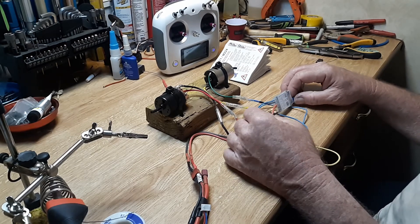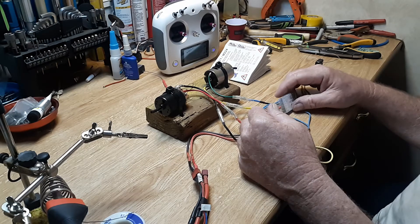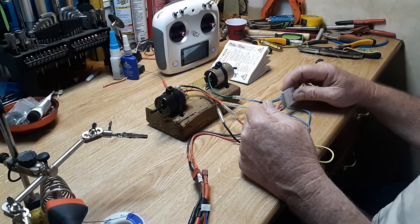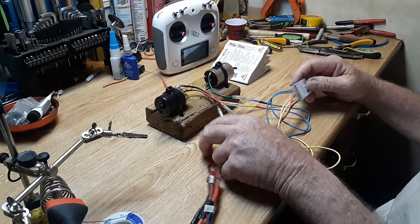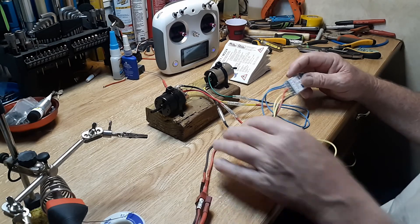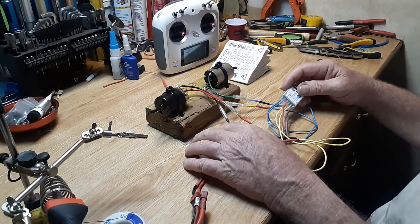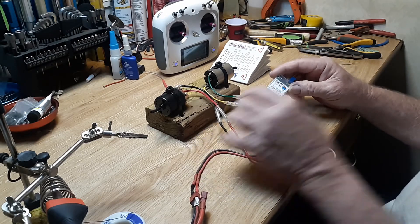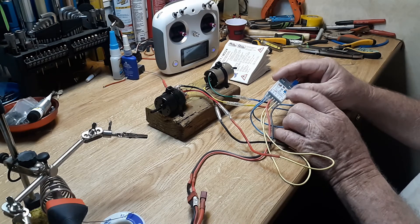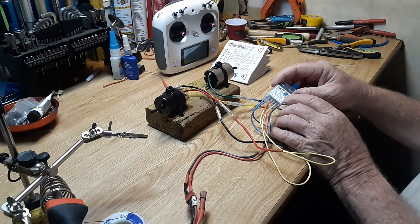I've almost got that Sabertooth figured out. What I'd done in a previous video was I unhooked the power wire going to the receiver because I thought maybe the receiver was getting overpowered. Anyway, it did do its dance again, and then this finally came today.